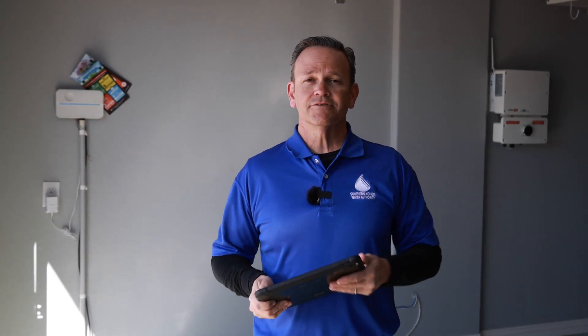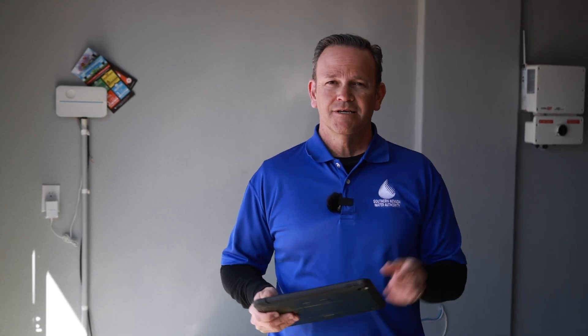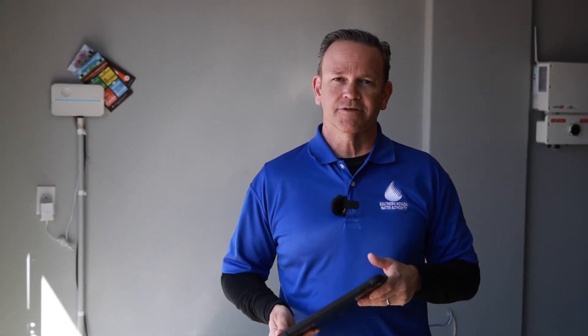In this segment we're going to talk about irrigation controllers. Some of us have smart irrigation controllers and some people have regular irrigation controllers. We're just going to explain the difference between the two and really the benefits of using smart irrigation.